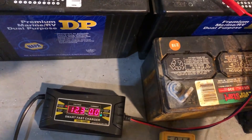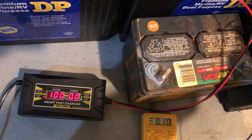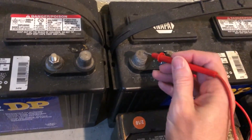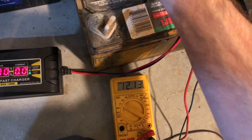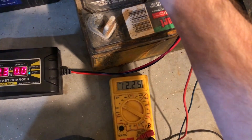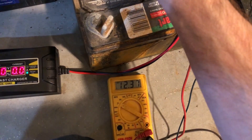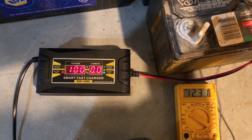I'll get a multimeter here - this is not an advertised feature, so if it doesn't do great on this I'm not too worried about it. Let's see what the multimeter says we actually have on the battery. That's around 12.3, which is what the charger says. So it's a nice little feature - you can sort of tell what state of charge the battery has just by attaching it.